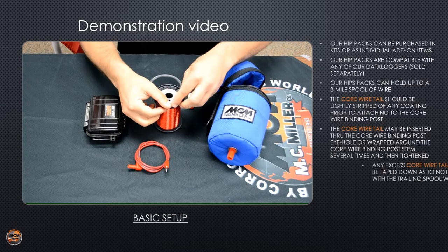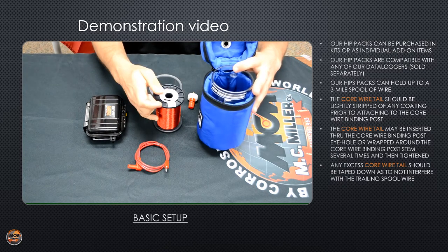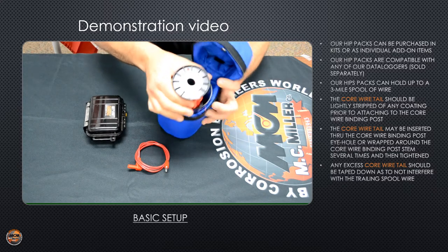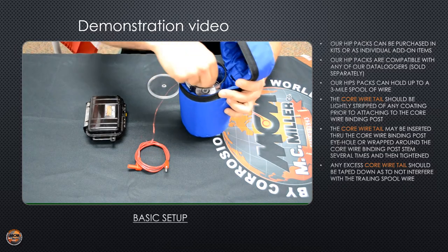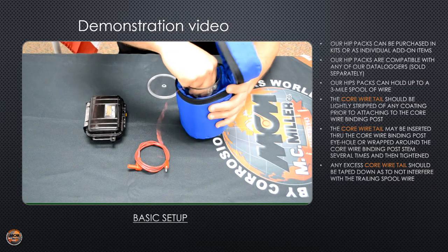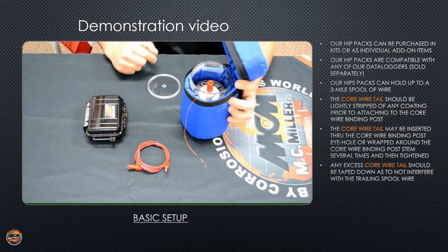Then tape down the remaining part of the core wire tail. Drop the spool in over the aluminum spool support — it should fall to the bottom of the hip pack. Take the spool lock down and tighten it over the top of the spool of trail wire. Make sure it's hand tight. If it's loose or gets loose while you're surveying, there's a chance your potentials will fluctuate.